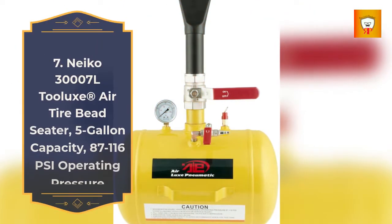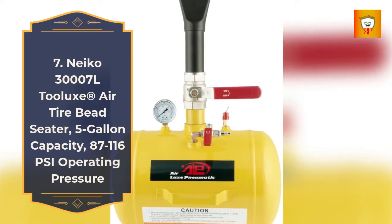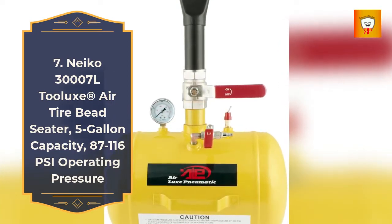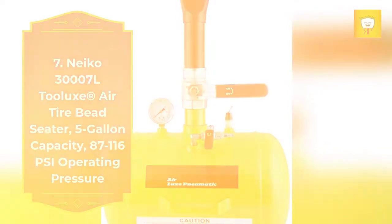7. Niko 300007L Deluxe Air Tire Bead Seater, 5 Gallon Capacity, 87-116 PSI Operating Pressure.